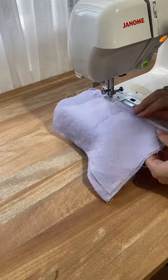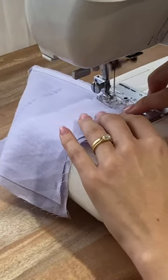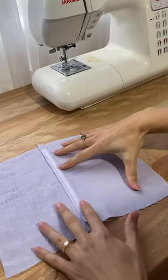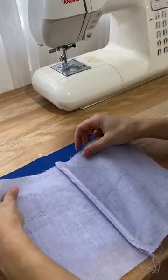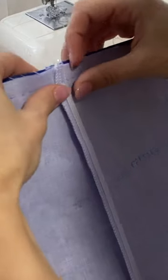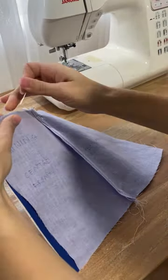I've marked the neckline seam allowance along the top edge so I know where to place the boning. Because my main fabric is quite bulky, I'm placing it so that the top edge is just a smidge below that seam line I've drawn. Once it's sewn in place and you've attached the main and lining together along the neckline, you should be able to understitch it easily with the boning staying on the inside.